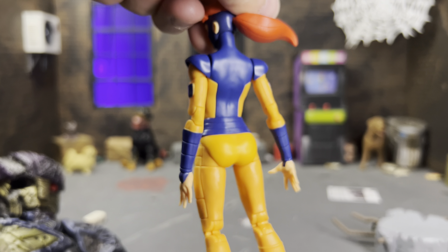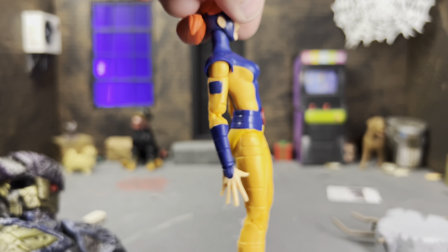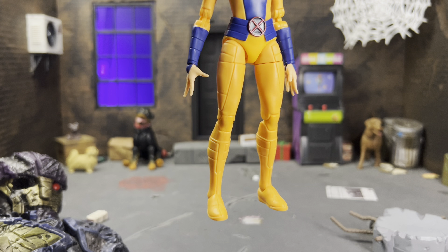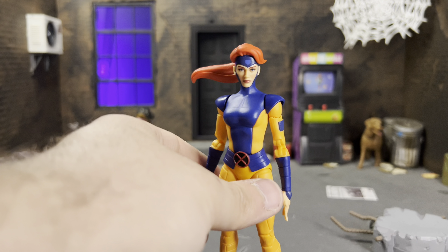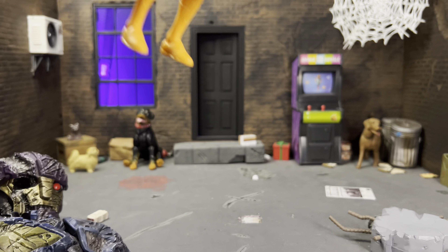She has the X logo which looks really nice on her belt. As for the back, the blues and the orangish-yellow of her costume look really nice — no real paint misses, which is great. Her boots and a lot of elements are sculpted, same with the feet — everything looks great. It's all pinless and double jointed.